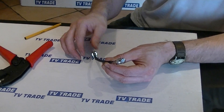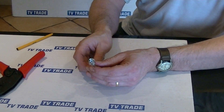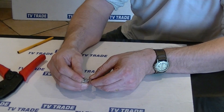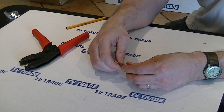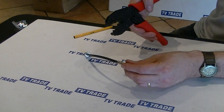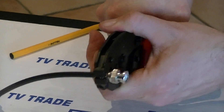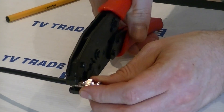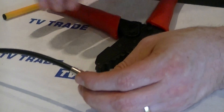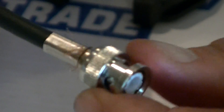That was the first clamping mechanism we used on this tool. Now we'll slide this collar down along here and up onto the actual casing. We'll grab the tool again and this time clamp on the outer collar. When we squeeze it all the way through, you can see it's clamped in and given us a good solid connection.